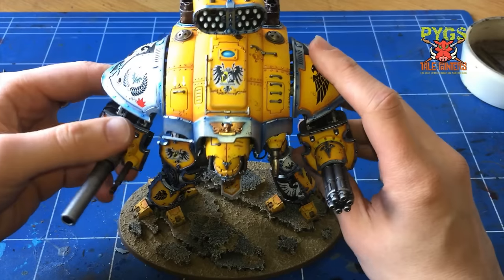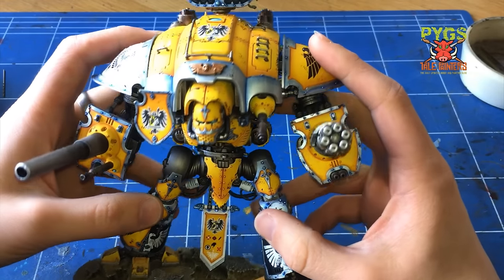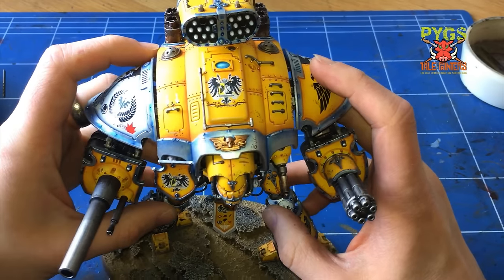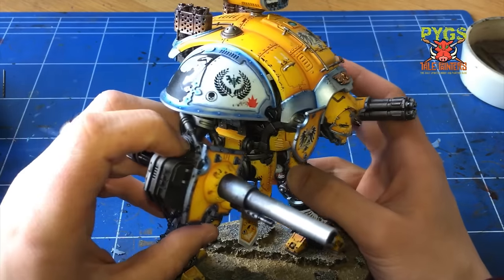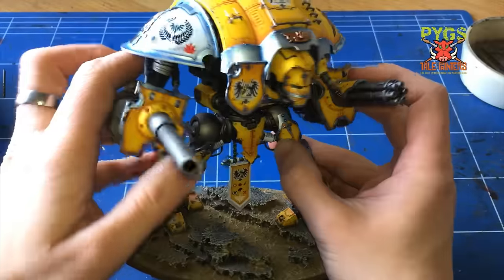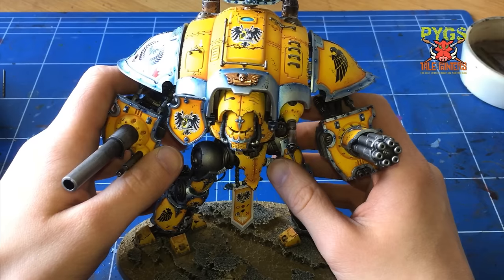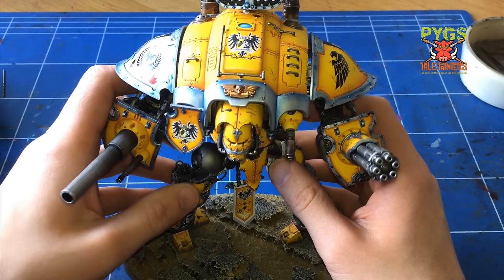Here's my Imperial Knight. All the yellow was base coated and blended using an airbrush, and the metals were base coated but dry brushed using a brush. I have a full tutorial on how to paint this on Taler Painters - I'll throw a link in the description.